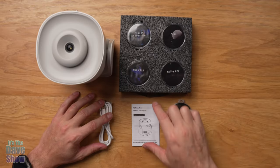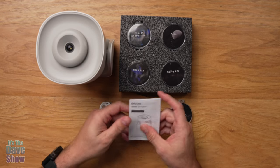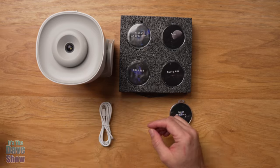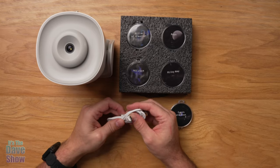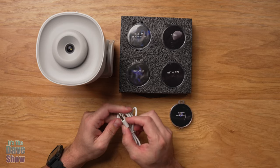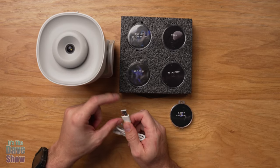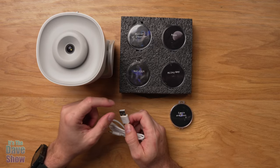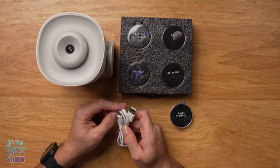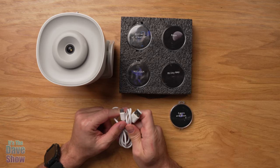Here's everything you're going to get in the package. You're going to get a little instruction manual, so it's always a good idea to read through it. You're also going to get a power cable — this is USB-C, which is really nice to see, as well as a USB-A end. You do need to find your own power supply or brick, or a computer if you want to hook it up, and this cable is designed to charge the battery.